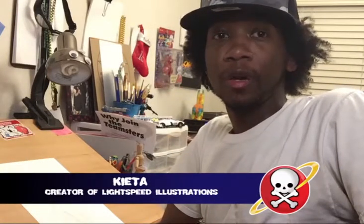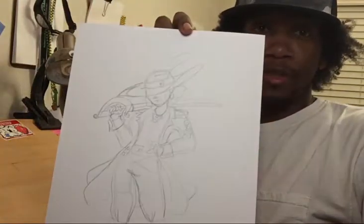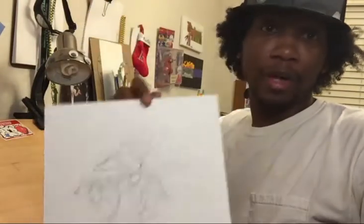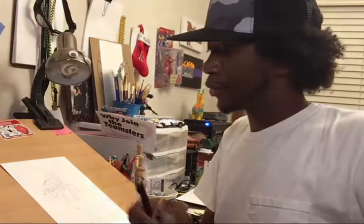Hello and welcome back to Lightspeed Junior. I'm your head artist Keita. For my second number of power week, I'm going to do my custom power. I got the sketch down and I'm just going to add the ink to it. I'm going to use my personal favorite, the Molotov Black Liner pens. You can use whatever type you like.